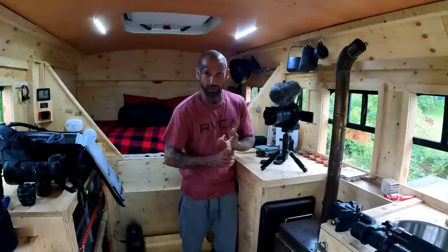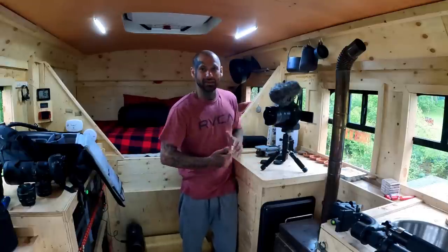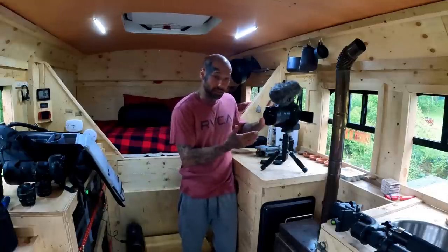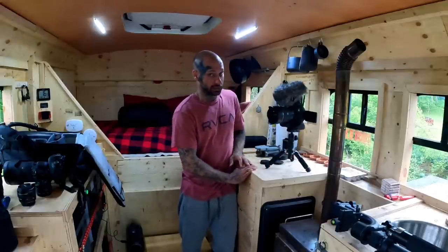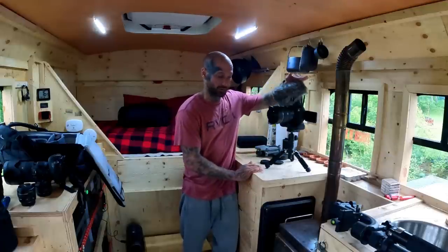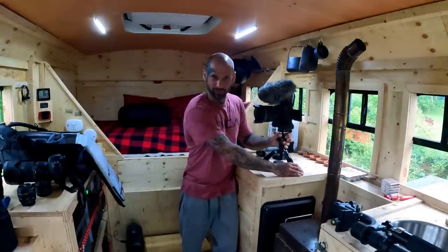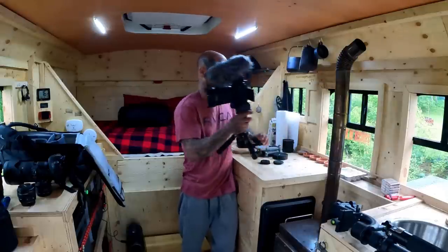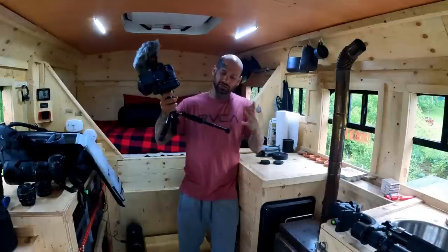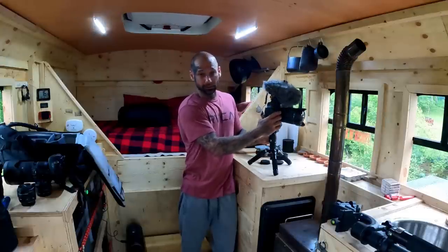People always ask why I don't bring my backpack inside the tent or more wood or do more cooking in there. The camera takes up a ton of room. I'm moving it from here to there for different angles — there's no floor space for a backpack too. Tripod legs can't sit on an air mattress because the camera will move up and down. The small tripod does have extendable legs with multiple sections, and the ball head makes it easy to dial in any angle.